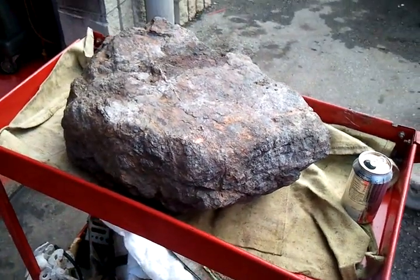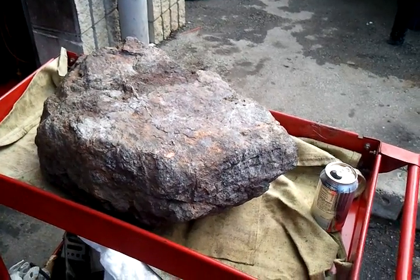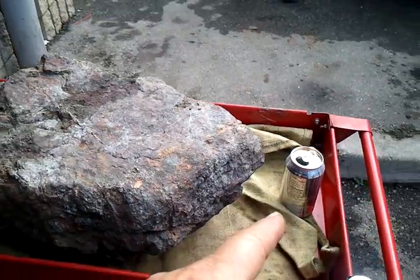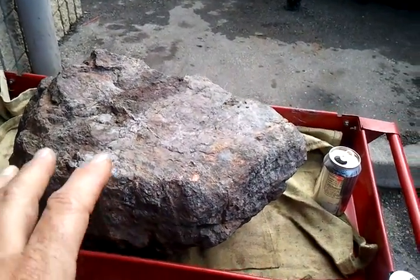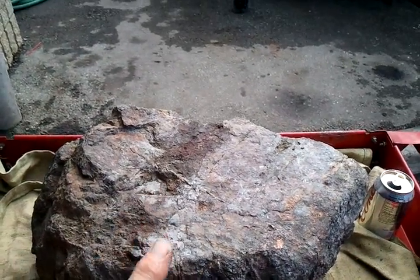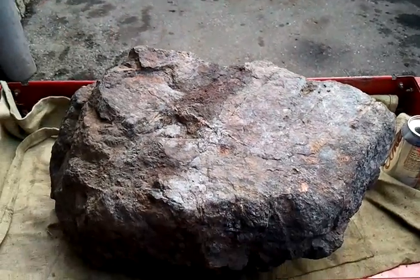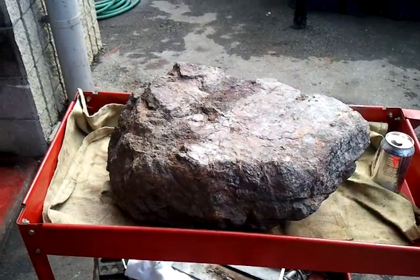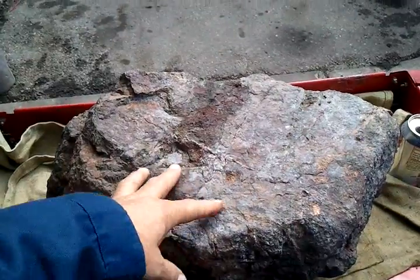This is the big meteorite I was explaining about in my last video. For reference, I've got a soda can sitting there to explain the size. Basically this is 20 inches this way, 10 and a half inches this way, and 10 inches this way. It's well over 200 pounds — I don't have a scale, but somewhere between 200 and 300 pounds because you just cannot lift this; you've got to have a hoist.